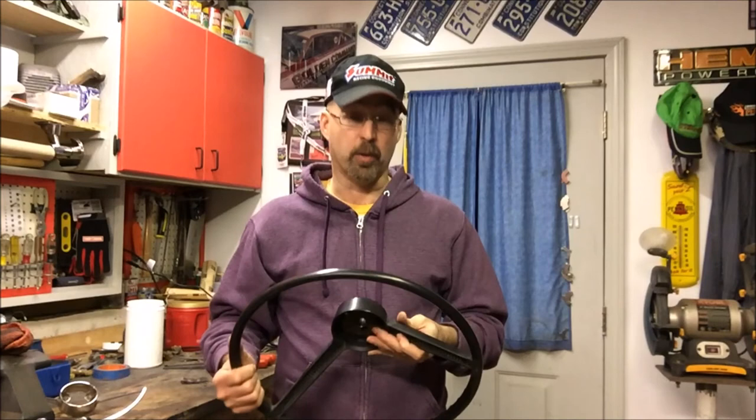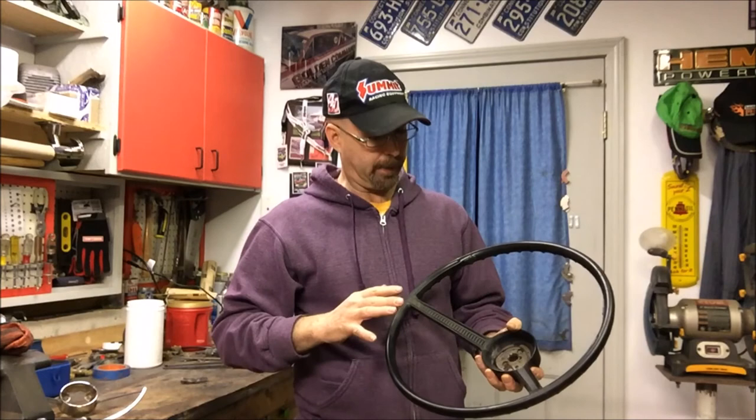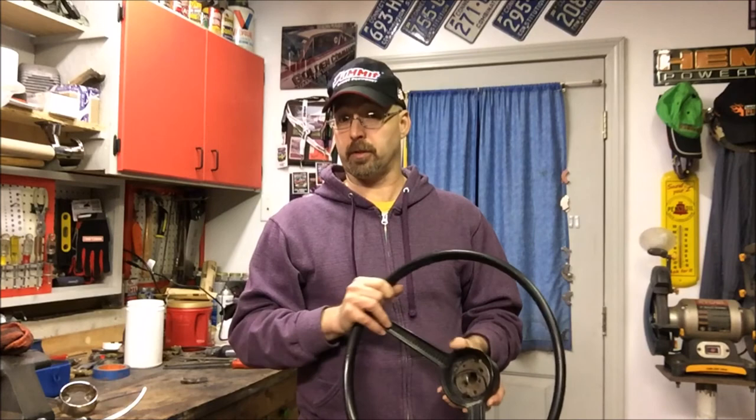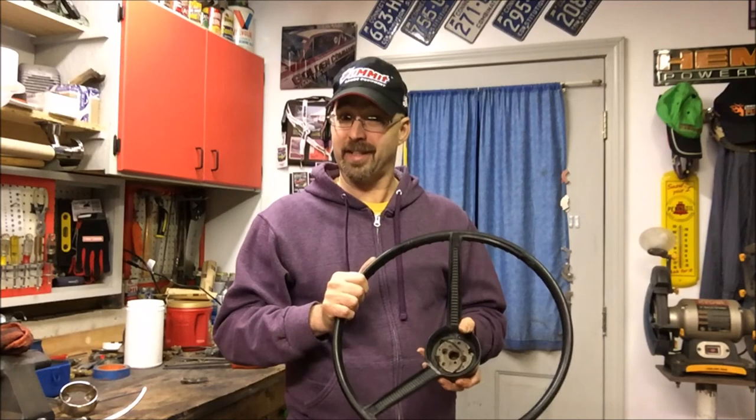After you get everything done and sanded down, you've got to think about finishing. I've heard of some people using an adhesion promoter, then a classic base coat and clear coat — automotive paint like you do on the outside of your car. Some people just grab an old spray can. I might try Fusion paint for plastic. High-temp paint for engines is another option, because that's actually why these wheels shrink and crack — they're stuck in the sun. There are a lot of ways you can refinish these, but that's up for you guys to decide.